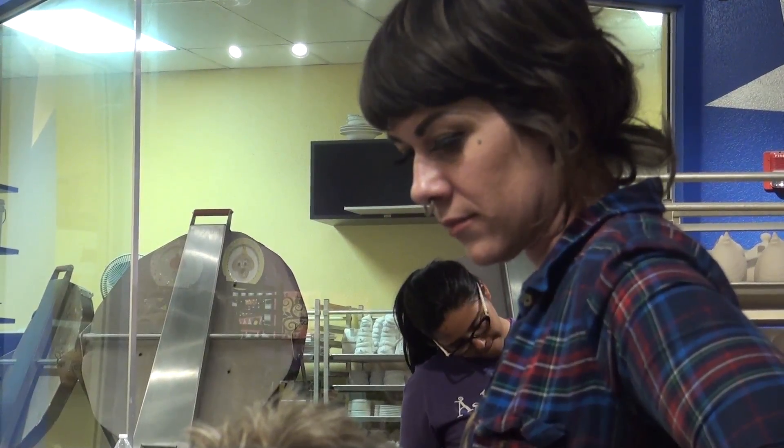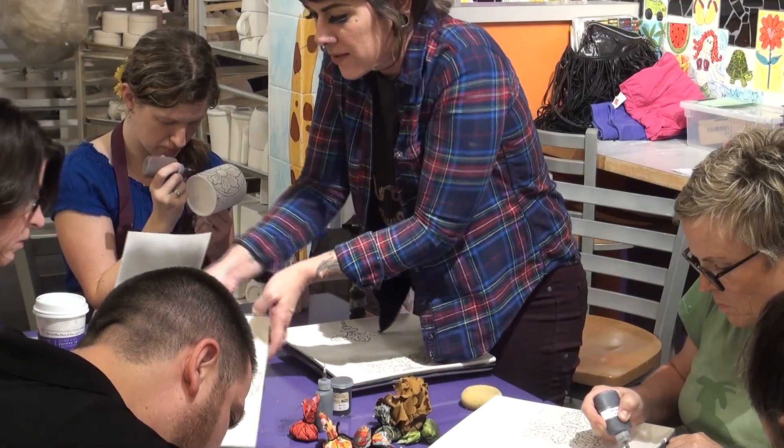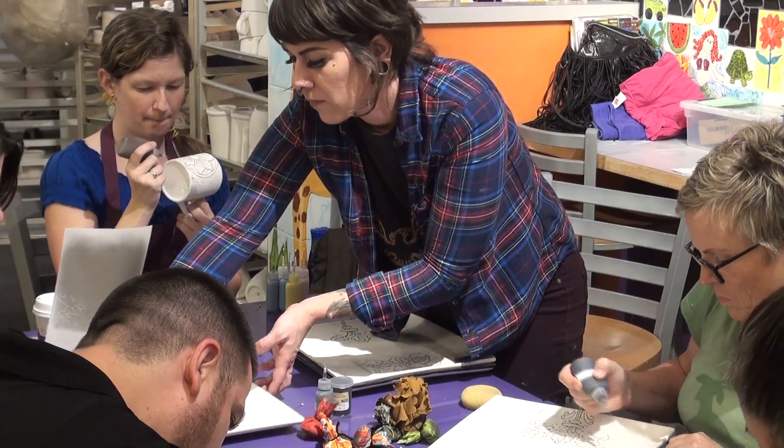My name is Liz. I am the custom artist at As You Wish. I do all the painting, all the samples, and the classes. I create all the classes, paint all the samples, write a lesson plan, and then that gets handed down to the staff level where a teacher in the store teaches the class.